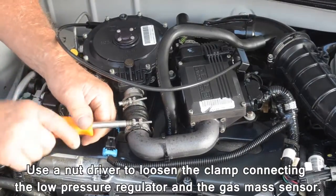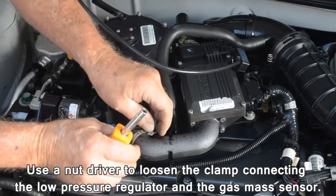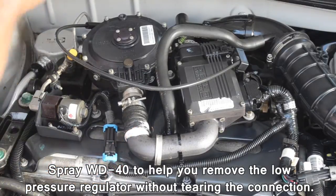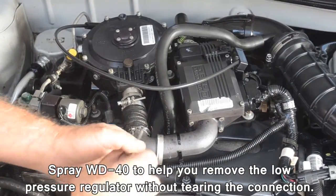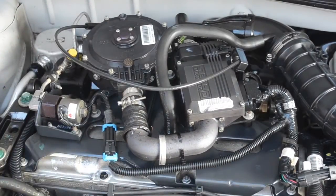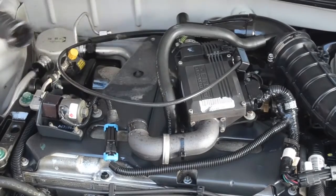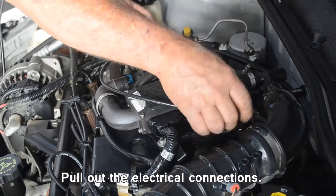Use a nut driver to loosen the clamp connecting the low pressure regulator and the gas mass sensor. Spray WD-40 to help you remove the low pressure regulator without tearing the connection, and pull out the electrical connections.